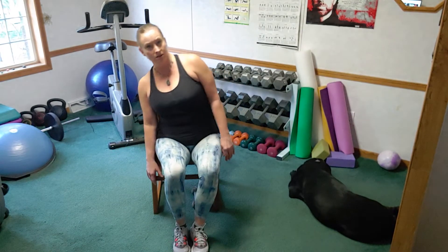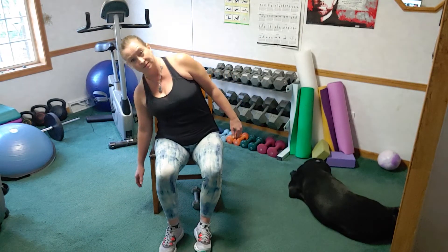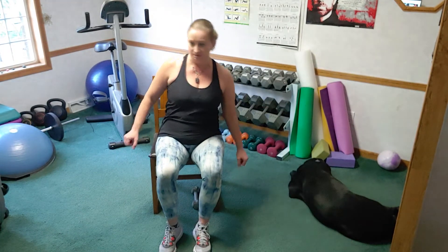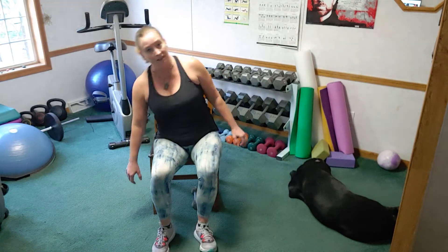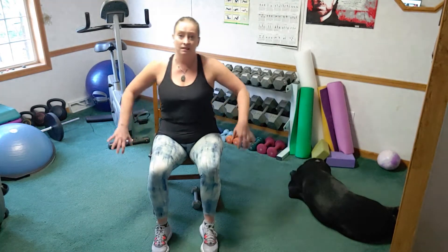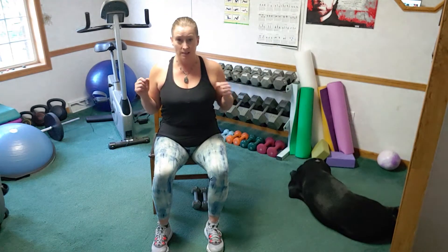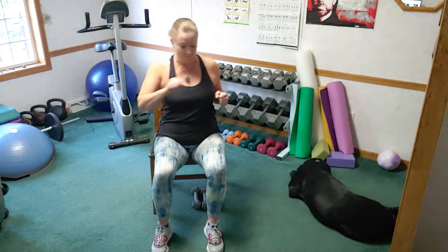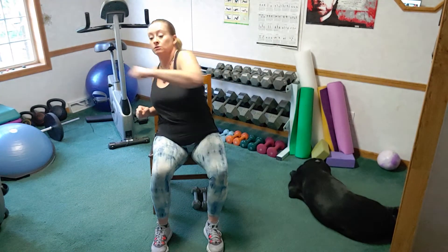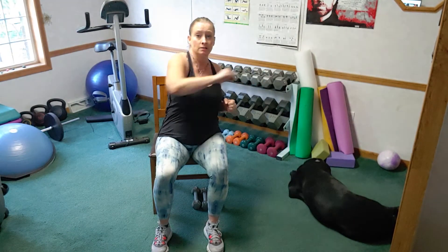Little shoulder tick-tock side to side. Without picking up any weights, we're just going to twist and punch across, reaching into the corners of the room, stretching through that middle back.